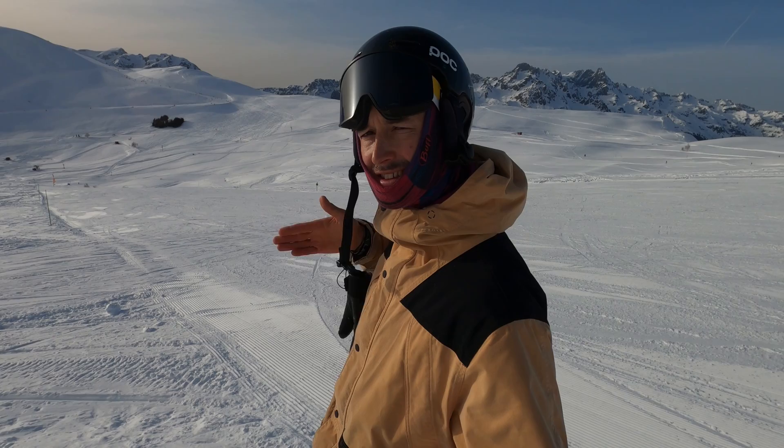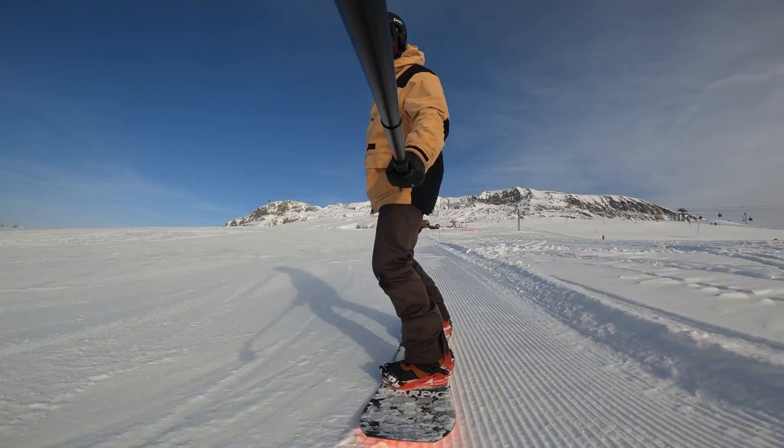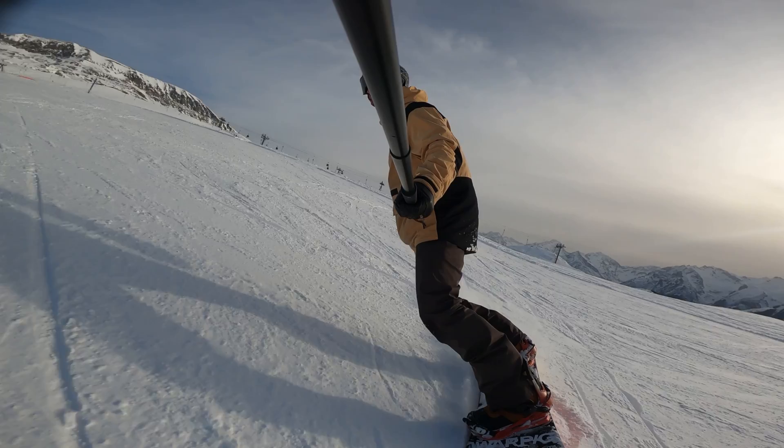Let's jump in and give it a go. Same exercises as before, just this time on the toe edge. Bend the knees, push the hips forward, sit in that toe edge position, lean into the slope, and have the side cut pull you across the piste.